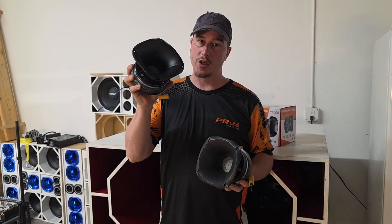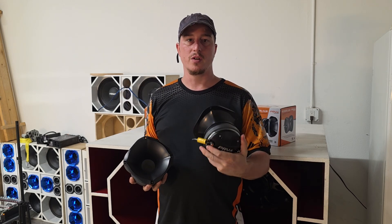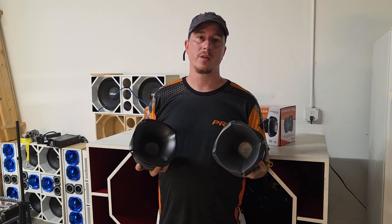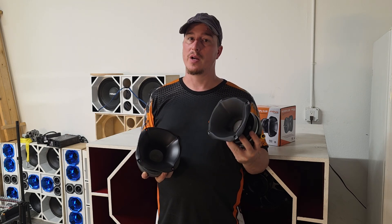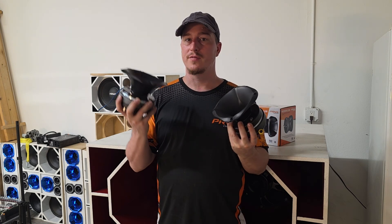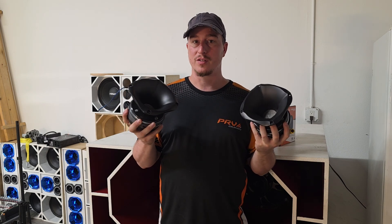Most people have heard the PH out in the streets, but the PY is a fairly new thing. I use these a lot now because they're so versatile — you don't need a tweeter with them and they have very good output, sound very natural and clean. We're going to hook these up so you can hear the difference, but first let's talk about the frequency response.